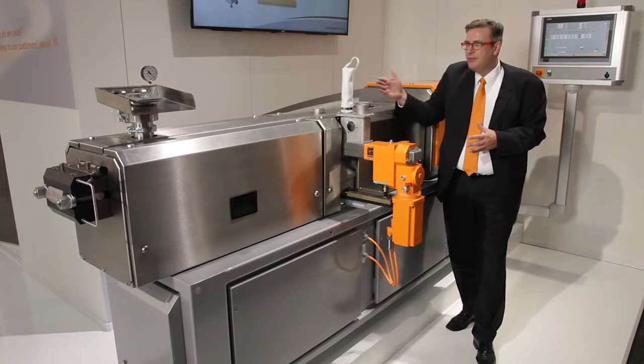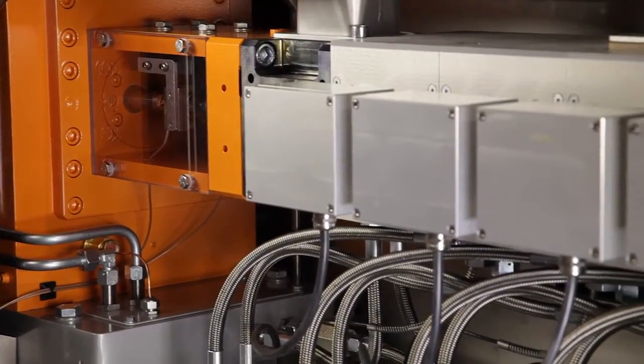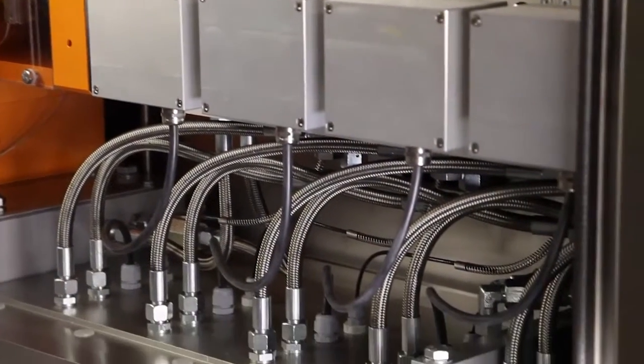The machine is symmetrically set up so that you can change the operation sides to whatever is needed in your locality.